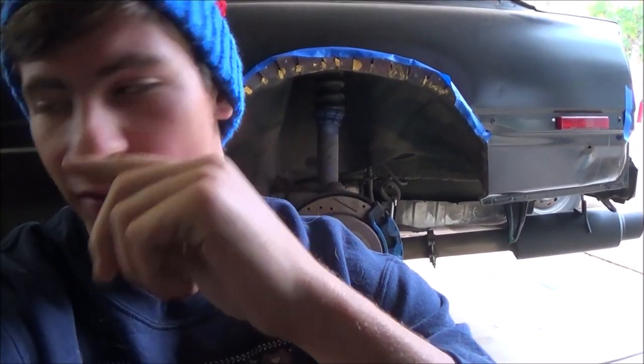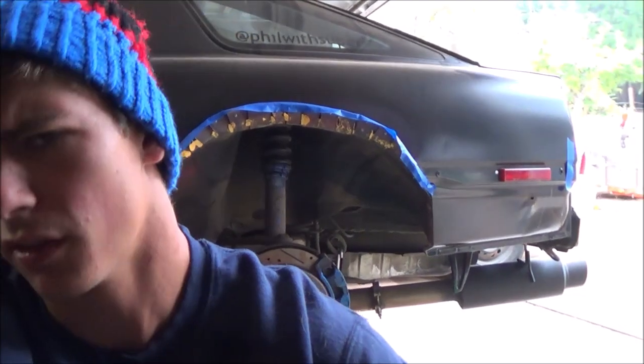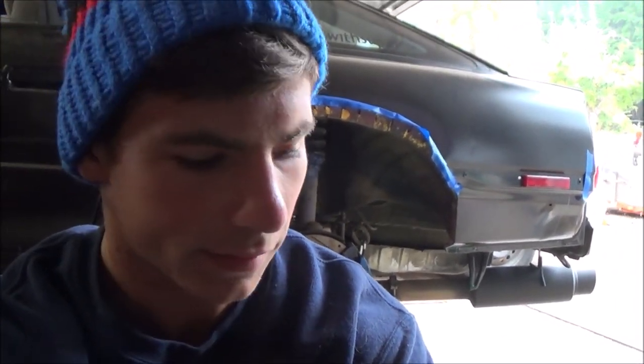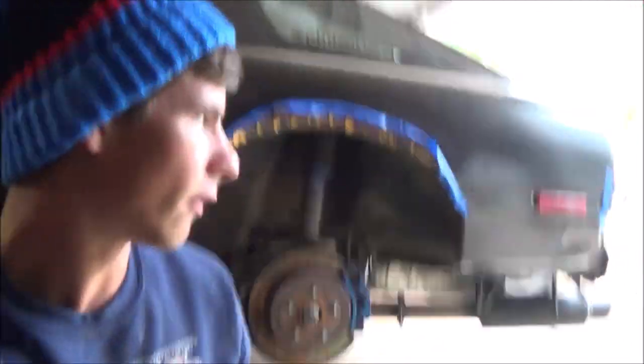I need to pull the back two coilovers. The fronts are actually fine — not clapping, which is great. But the backs I need to take off, realign, measure, and make sure they're all even. It's a pain because the back ones are just like a half millimeter off from sliding in and out easily. So I've got to take the coilovers off — I don't want to do that, but it's got to be done.